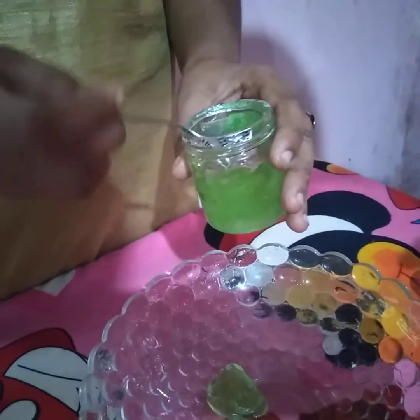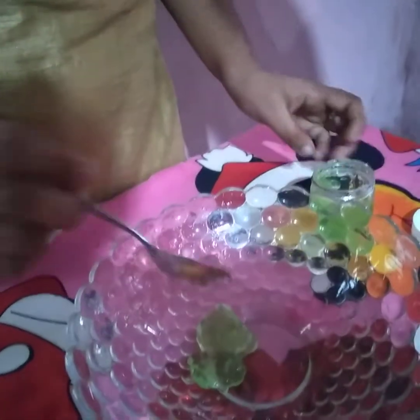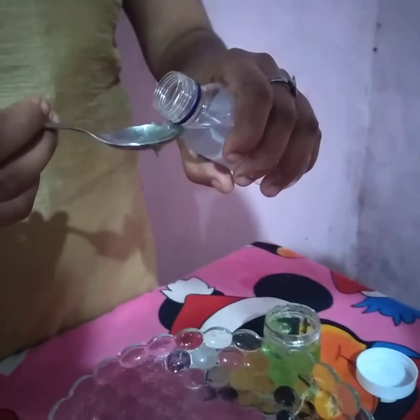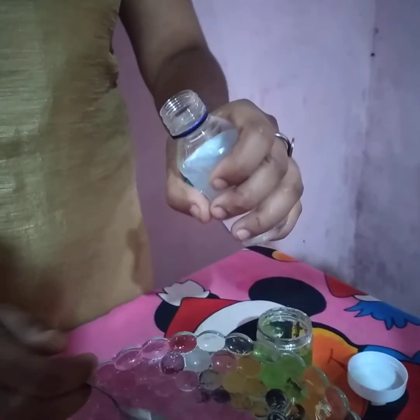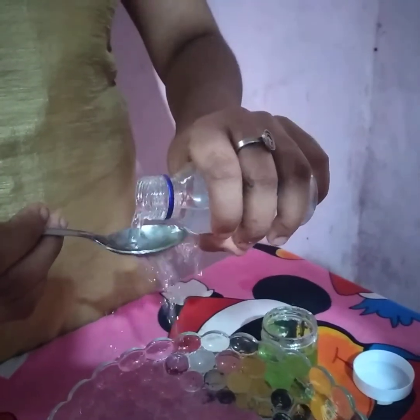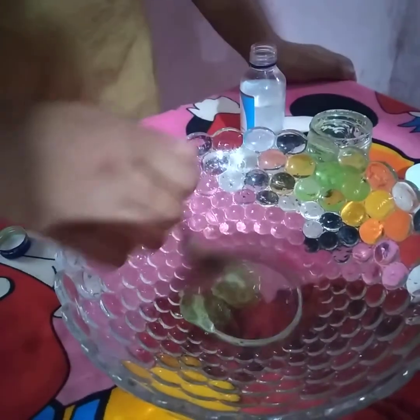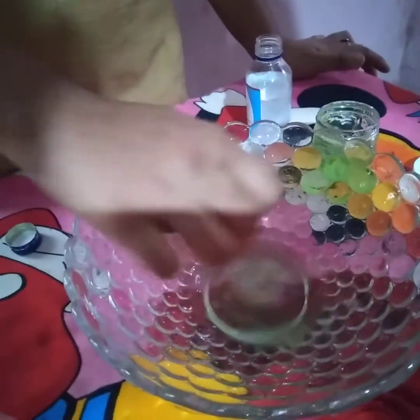We are going to add 2 spoons of aloe vera gel. Then we will add 4 spoons of aloe vera gel.